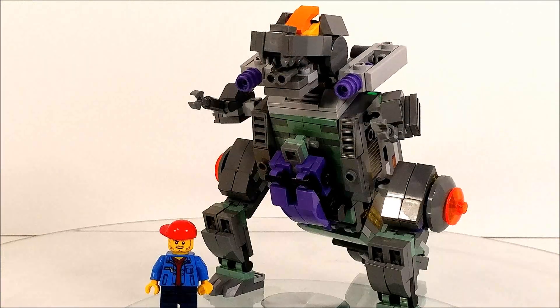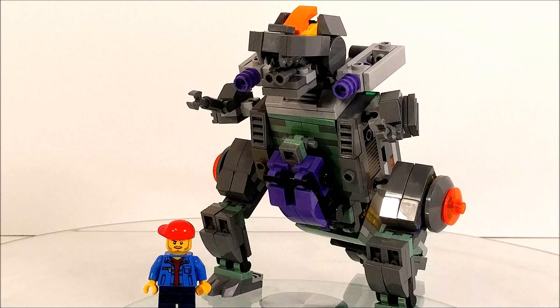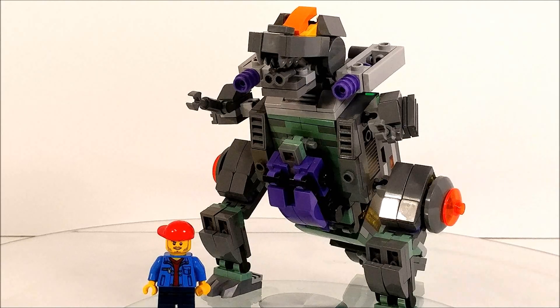Hey guys, BXBricks back with another LEGO Transformer review, and today we have the fourth installment in our LEGO Transformer city bots.